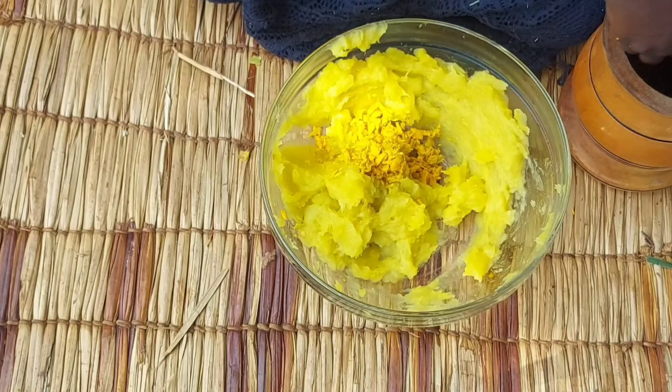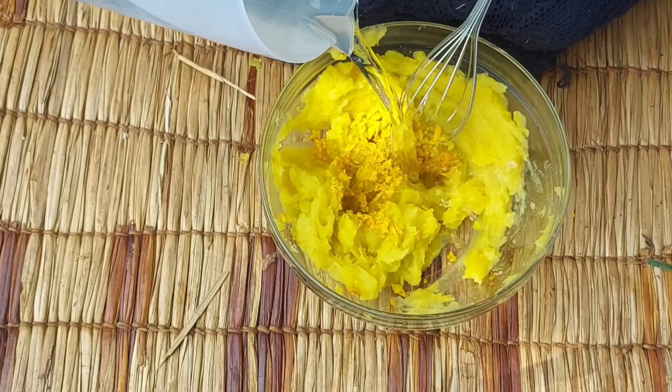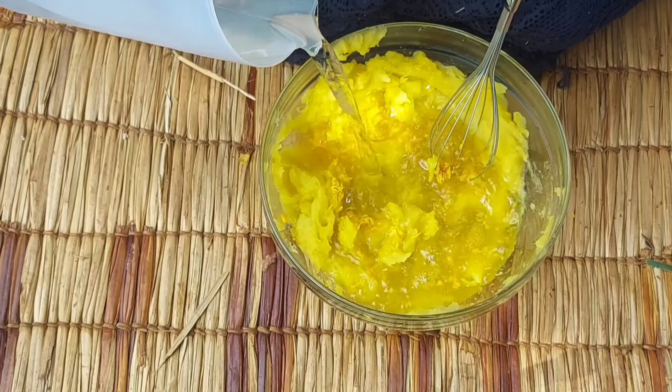I'll start by peeling our mangoes. Remember, these are hybrid raw mangoes that have been pre-cooked, but actually any type of mango can work.